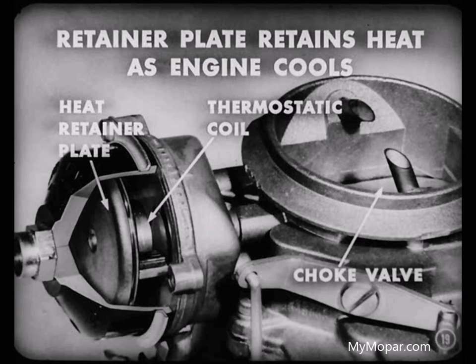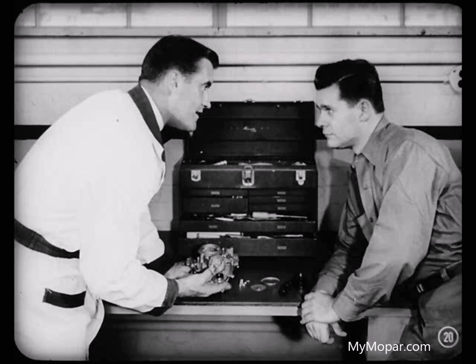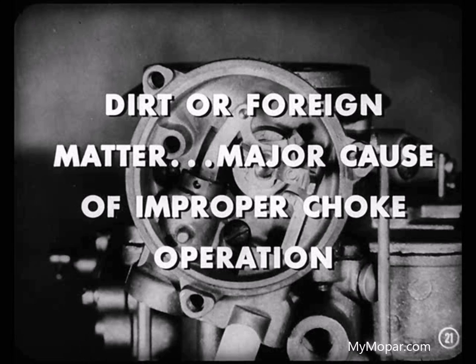While the engine is cooling off, heat is retained by the heat retainer plate so that the thermostatic coil doesn't cool off too fast and close the choke valve while the engine is still hot. This action prevents over-choking when starting a warm engine. Now let's talk about what can happen to the choke in service. Dirt or foreign matter in the choke mechanism is the major cause of improper operation. Anything that affects the manifold vacuum pull on the brass piston will foul up the operation too.